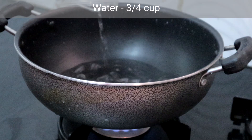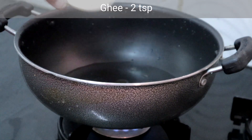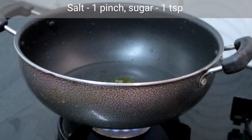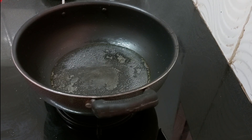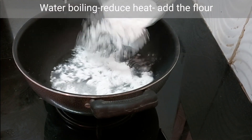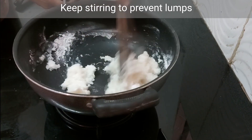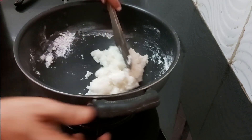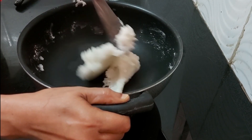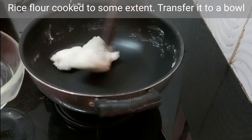I am adding 3/4 cup of water, 2 teaspoons of ghee, a pinch of salt, and a teaspoon of sugar. The water is boiling — reduce the heat to low. Add the Kolkattai flour and keep stirring so that it doesn't form lumps. Cook on low heat until it comes together. Now this is done, so I am turning off the heat.